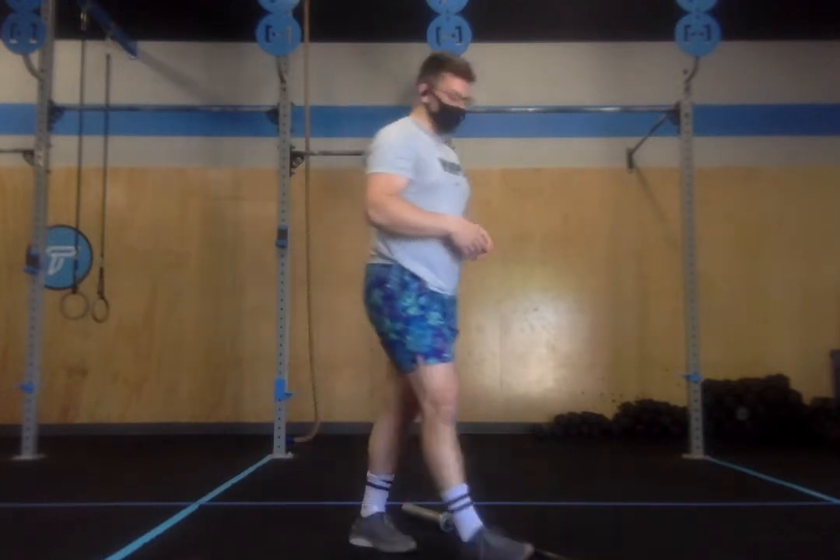Workout of the day: Fancy. This is going to be a play on the CrossFit Girl Benchmark, Nancy. Nancy is five rounds of 400 meter runs and 15 overhead squats. Fancy is going to be five rounds of 400 meter runs and 15 front squats at 95 and 65.